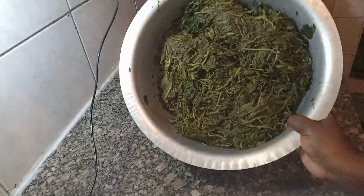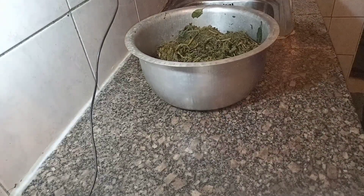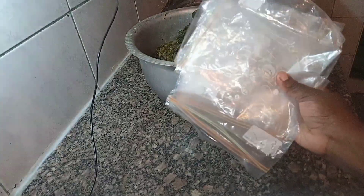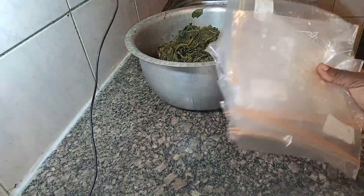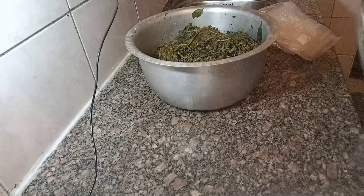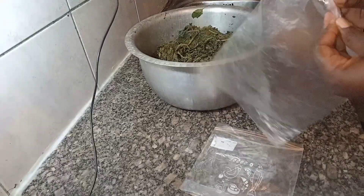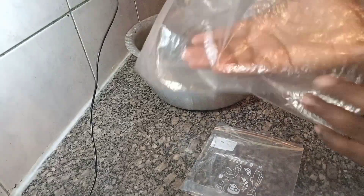This is the next morning. I already boiled the vegetables. You can see how they have reduced in color and in quantity — they've kind of shrunk but they have cooked well. Now I have these ziplock bags, which are recommended for the freezer, and I'm going to pack them into small portions.